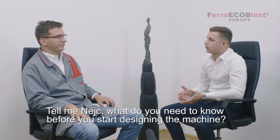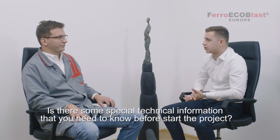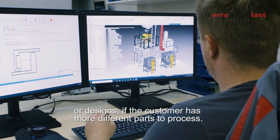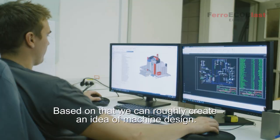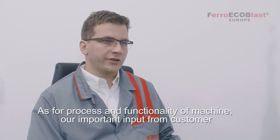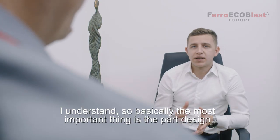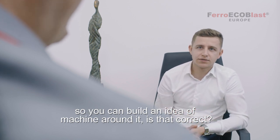Tell me Nets, what do you need to know before you start designing the machine? Is there any special technical information that you need to know before you start the project? For sure. If we start with the machine design, first we need to know what the part design or designs are, if the customer has more different parts to process. Second, a very important piece of information is the capacity that they want to achieve. Based on that we can roughly create an idea of the machine design. As for the process functionality of the machine, an important input from the customer is what parameters they want to regulate and what they want to monitor. So basically the most important thing is the part design so you can build the idea of the machine around it. Yes, that's correct.